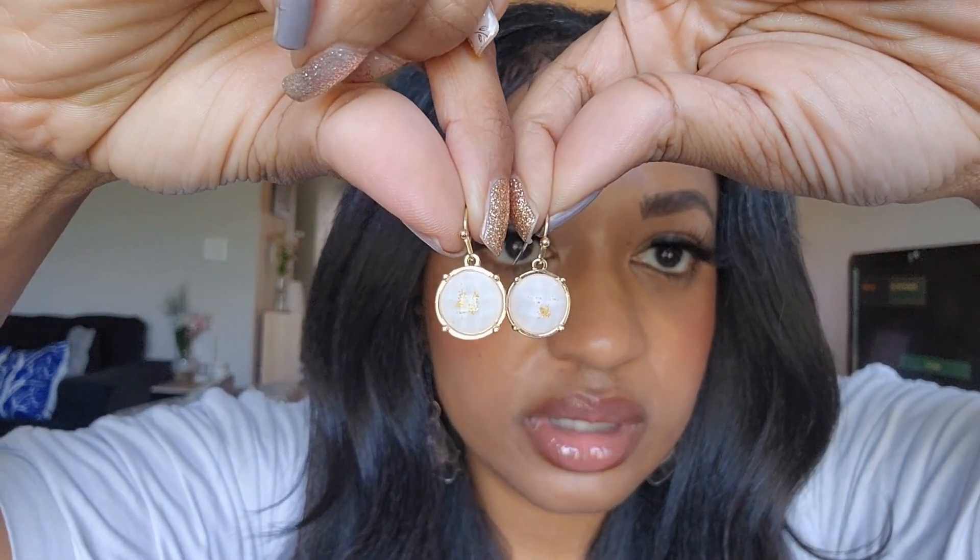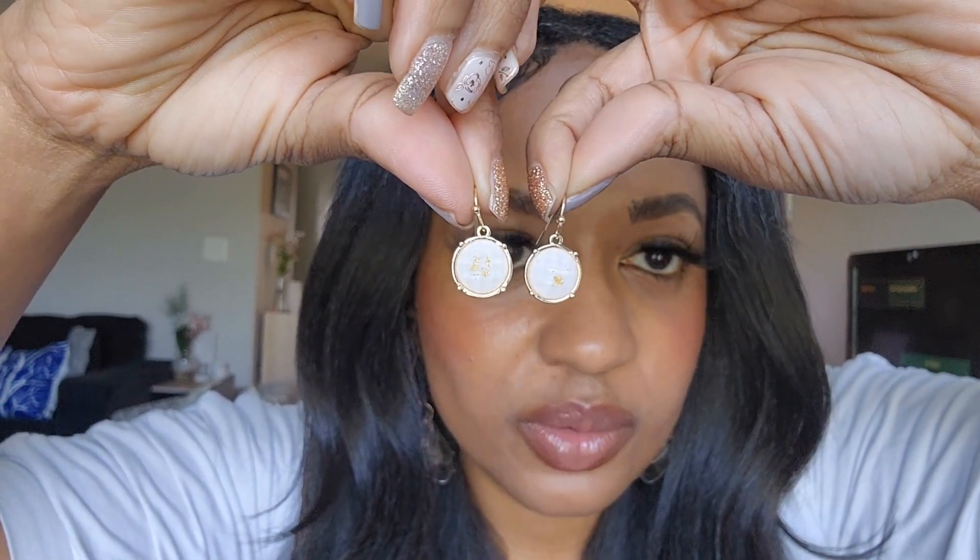As you can tell, the earrings — I think I lost the back for one of my earrings, I'm going to have to find it — but here are the earrings. They also have the same pale pink with the gold inside. Oh my gosh, so beautiful. I definitely will be wearing those. Those are right up my alley and those are perfect. Thank you so much, Mint Mongoose!